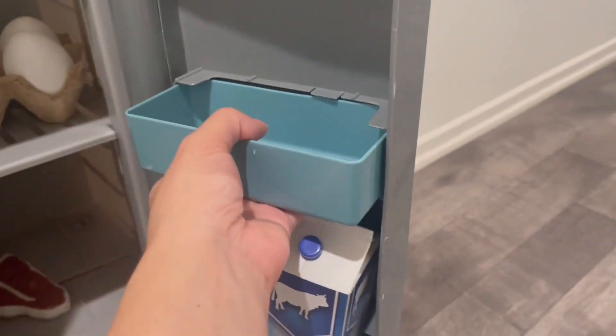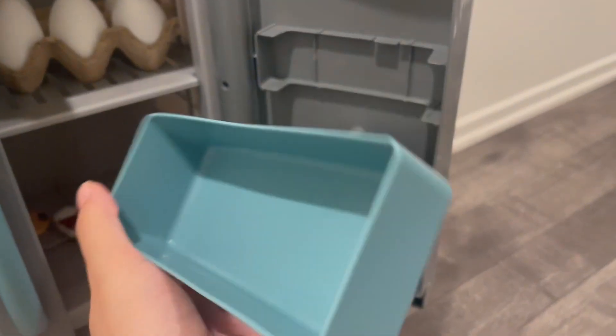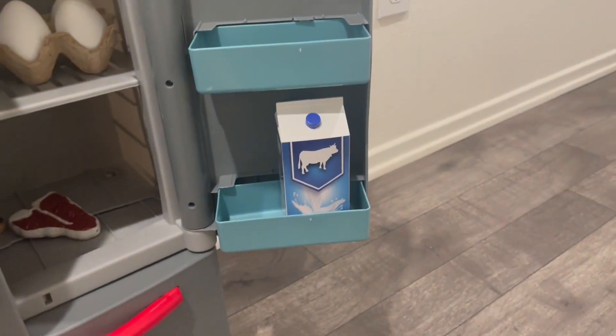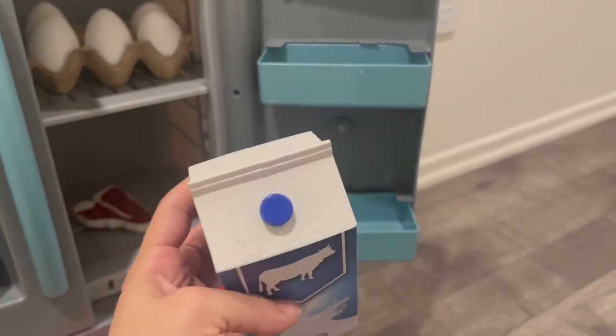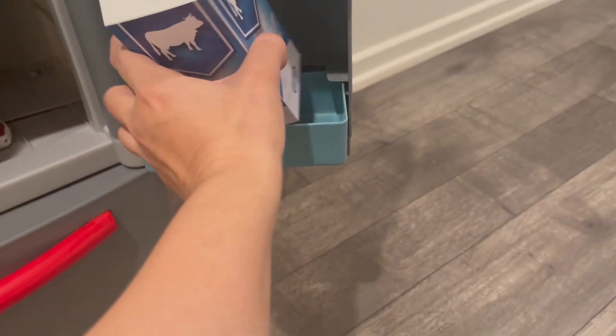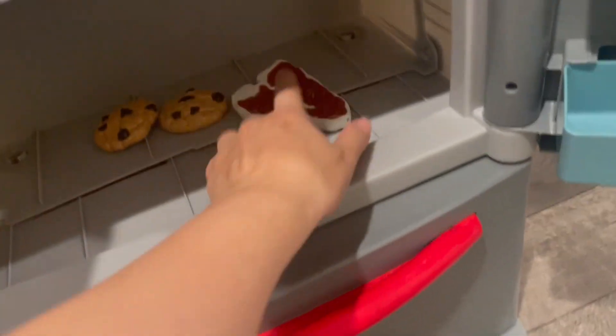So these shelves come out, so you could wash them. It comes with this milk, so he loves pouring himself a glass of fresh, cold milk. And it comes with this steak.